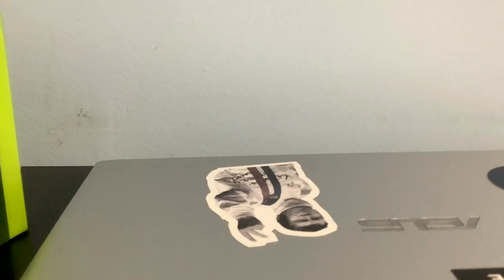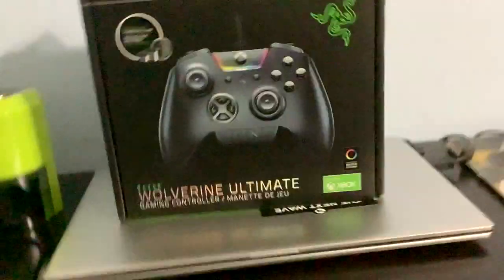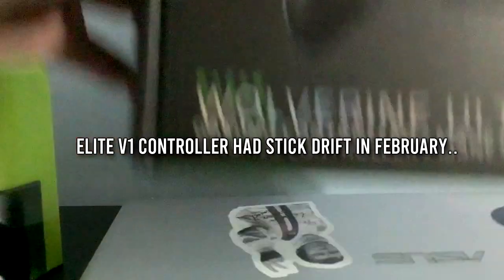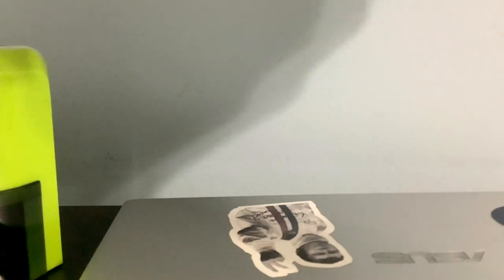What is going on guys, Chris here. I have waited all day for this thing to come. Here we are — the Razer Wolverine Ultimate Edition. I was looking for a new controller since February since my Elite broke, so I might as well unbox it. I would have gotten the Tournament Edition but I wanted the Ultimate, so here we go.